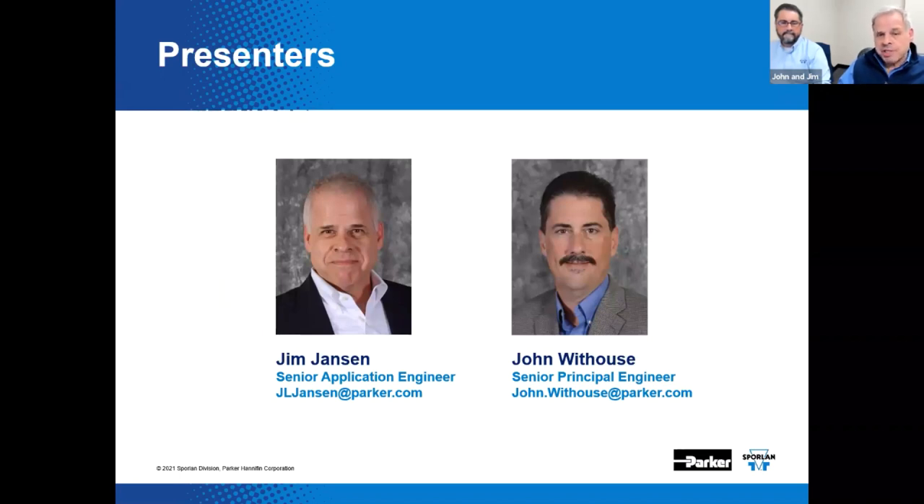Hello, I'm Jim Jansen, Senior Application Engineer for the Sporlin Application Team. And joining me is John, our Senior Principal Engineer for the Sporlin Division. He's a published author, consultant, and an all-around extra smart guy. I used to call on him when he worked at Usman and I was out in the field. John still talks to me even to this day.